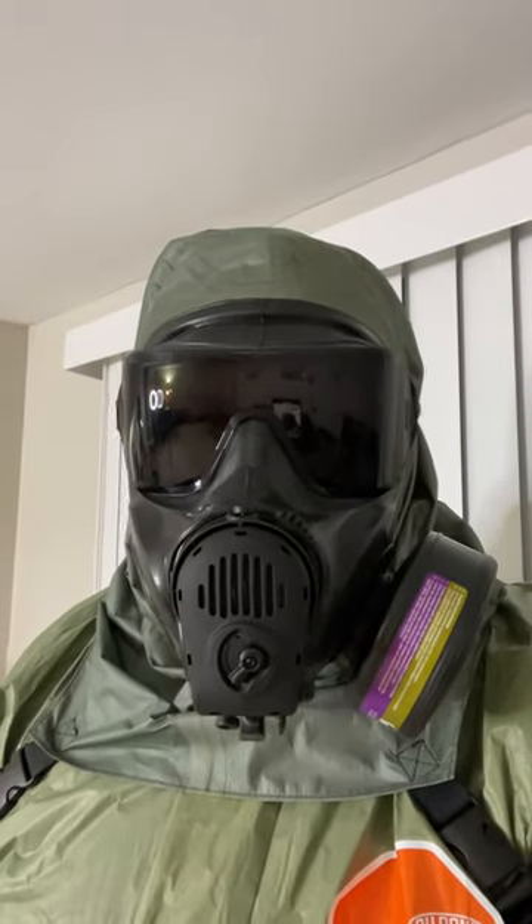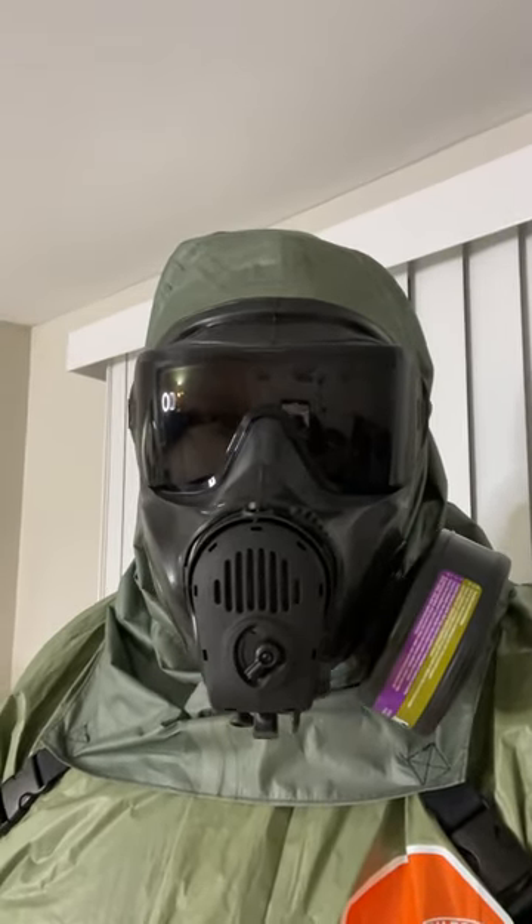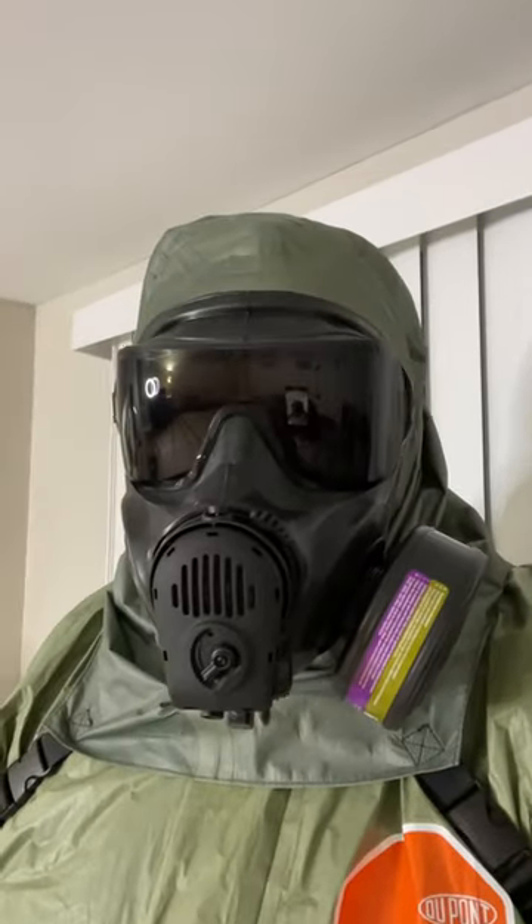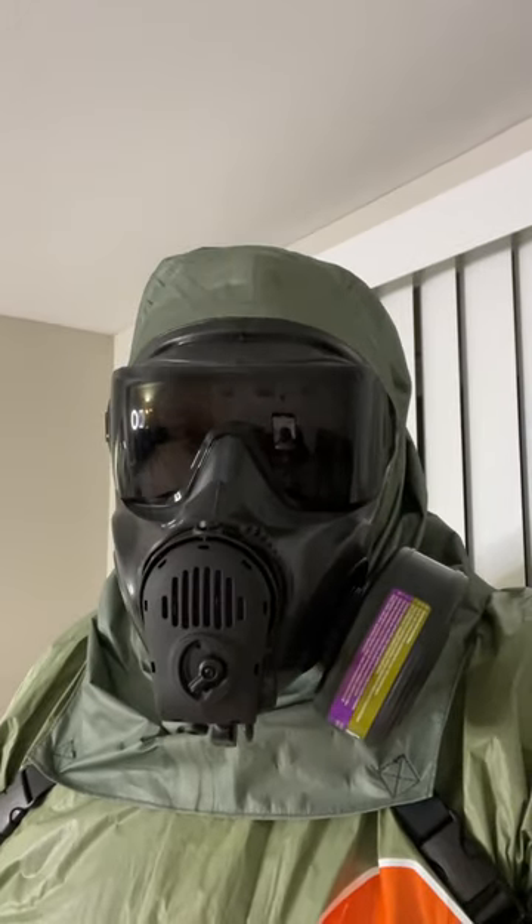Just a short video clip of the FM-53 mask in action. I'm wearing the optional attached gas hood and second skin and a Tychem chemical suit along with gloves and boots, which you can't see here. So we're at least fully equipped for some basic hazmat ops.